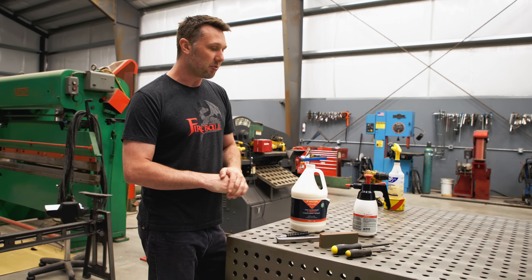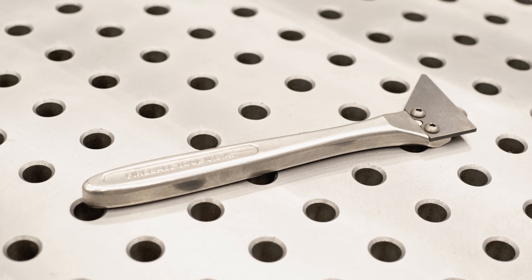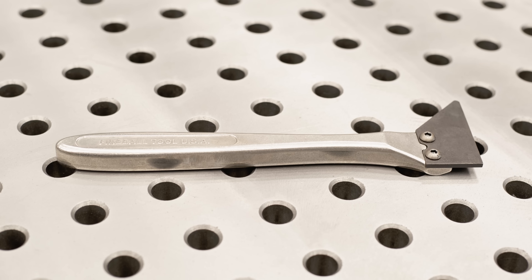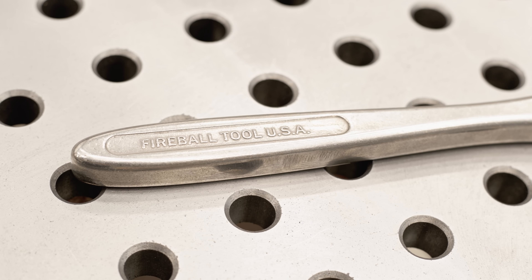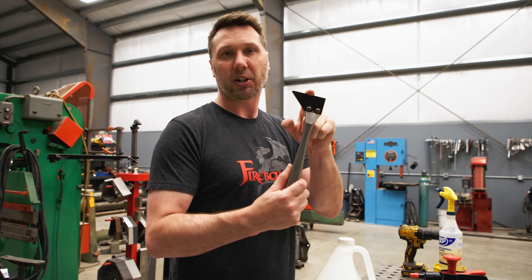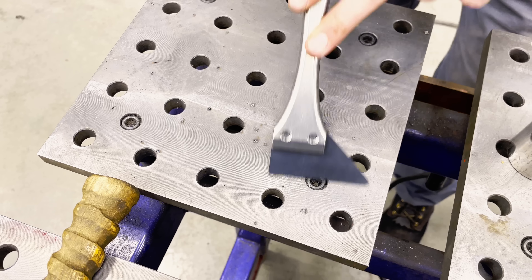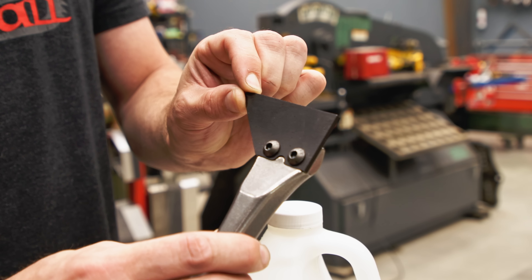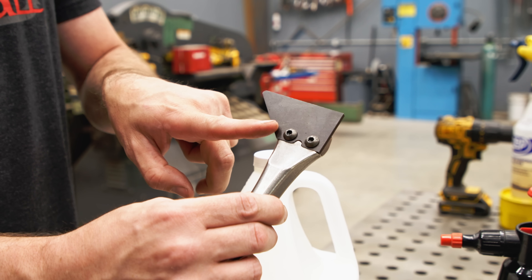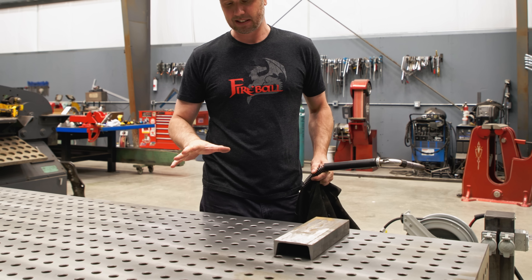Let's first get started with what happens with just general use of the table. This is the tool you're probably going to be using the most. I call this the fireball scraper — it's a stainless steel handle with a tool steel scraper and this is going to basically keep your tabletop looking in tip-top shape. Its sole purpose is to scrape weld spatter off the table. This angle is to be able to cut the weld spatter out of the hole, and then this 45 degree is to cut the bevel if there's spatter inside.